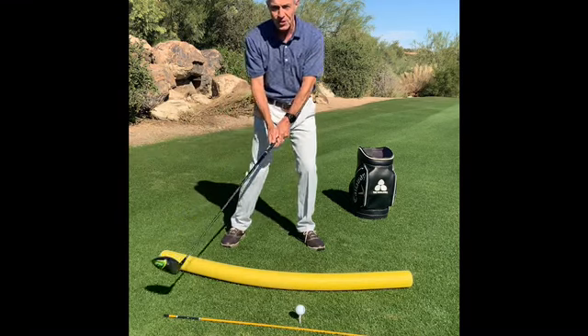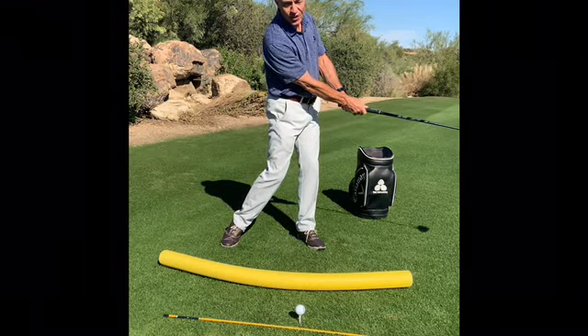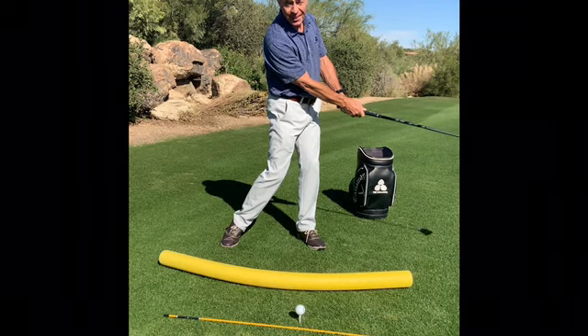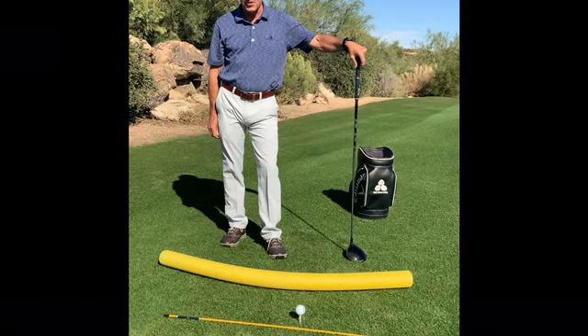I'm going to rotate back on the other side with the chest and the arms, and again the face is square to that arc. That spells a straight shot. Come and see me at the Boulders and I'll help you achieve that.